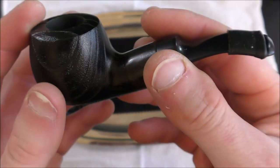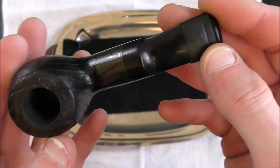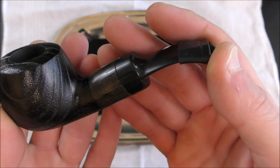And that's fine — this is a bargain price pipe at $27.99. You're not buying this for an exceptional graining pattern or anything like that. But now I guess we should see how this pipe smokes, because that is the most important thing about a smoking pipe after all. So let's take a look at that right now.